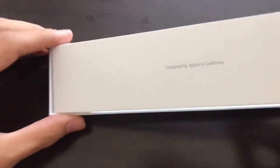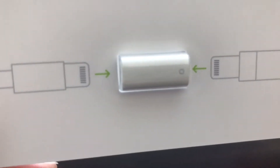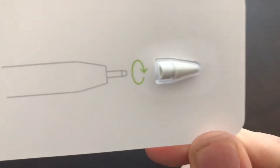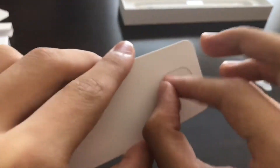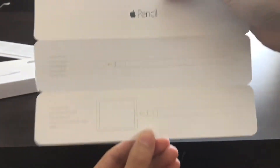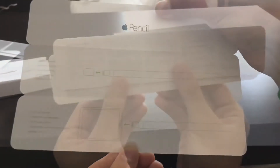Now the first thing you'll see is a packet. The packet contains quite a lot, so stay with me. First it contains a lightning adapter. With that, you can use it to charge the pencil with a standard lightning cable. The package also contains an extra tip for the Apple Pencil, so when the old tip is no good anymore, you can replace it. The little packet also includes a quick start guide to show you how to use and charge your Apple Pencil.